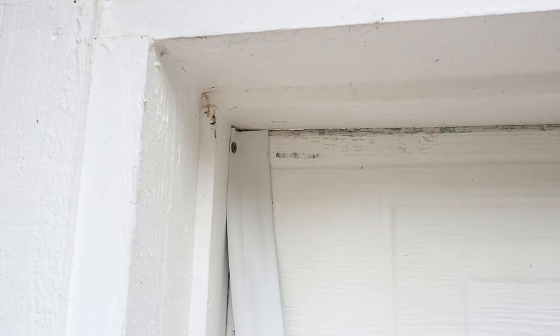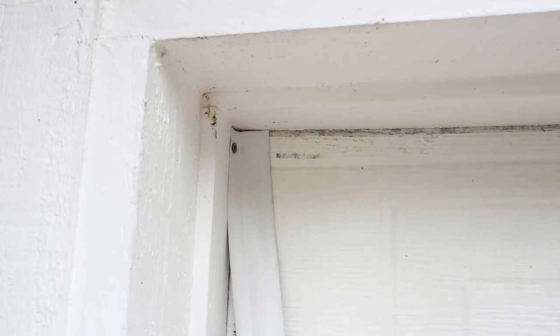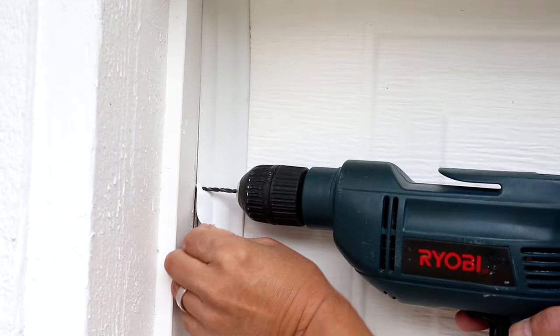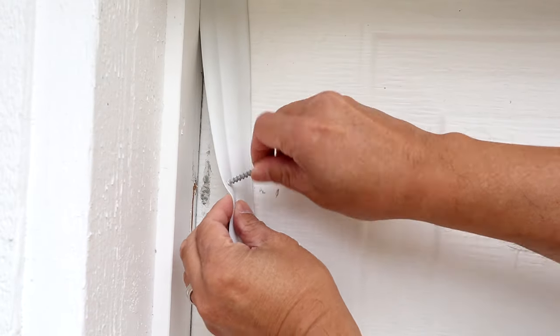At this point check the fit. If it's off too much, this first one can be redone because it's on the end — it can be removed, trimmed, and reattached to make it snug. Once you're satisfied with the first screw, continue and repeat the next one about 8 inches below the first one. The screws don't need to be too close together but you don't want them too far apart either, as this will prevent the rubber from curling and give it a cleaner look.